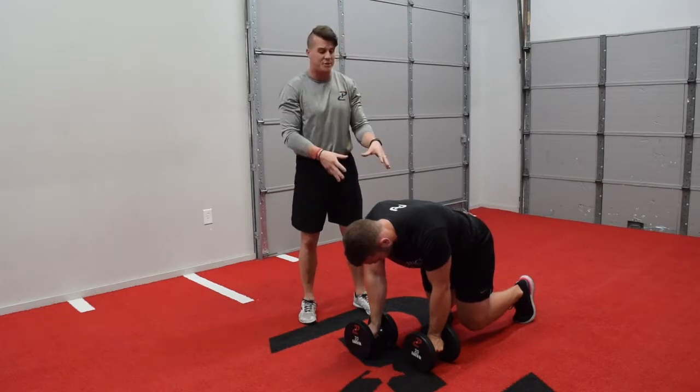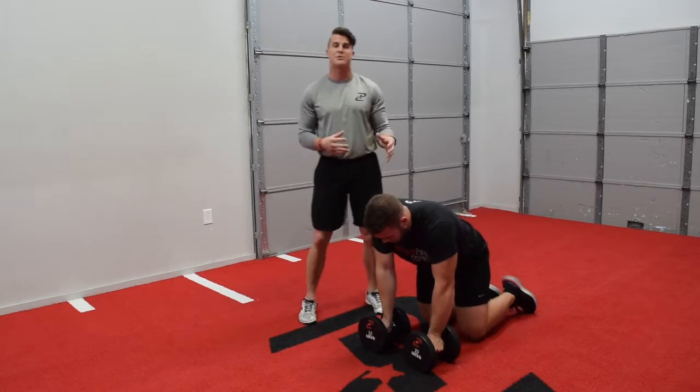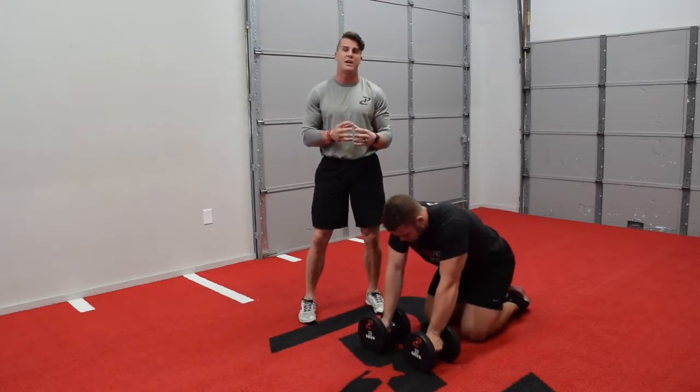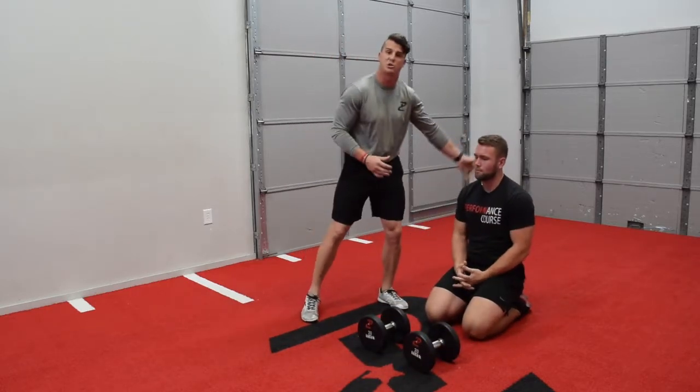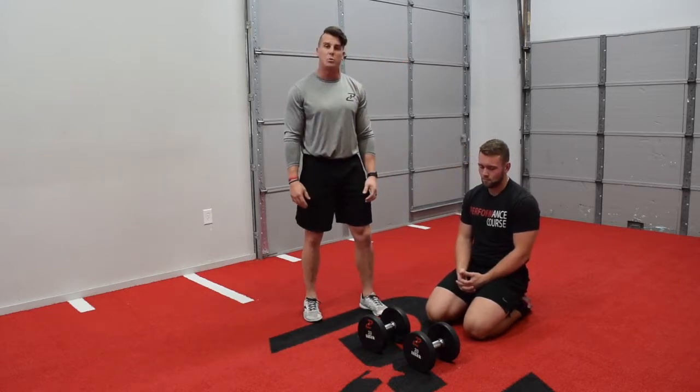Quick video today — throw this in with your athletes or with your population that's already mastered the leopard crawl, or if you're looking for a variation that makes it a little bit harder besides just throwing weight on the back, which we've done before. I think you'll really love the way this works out. Continue to check us out and we'll see you guys next time.